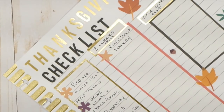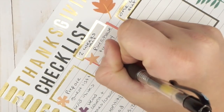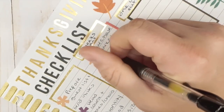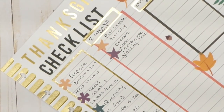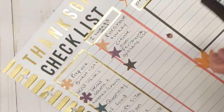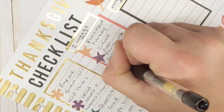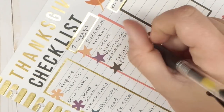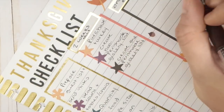Two weeks out: create a non-perishable grocery list. All the canned items or things that don't need refrigeration can be purchased around this time. I split things up between perishable and non-perishable when purchasing. The next step is to also create the perishable list — those are things you only want to get a couple of days in advance.